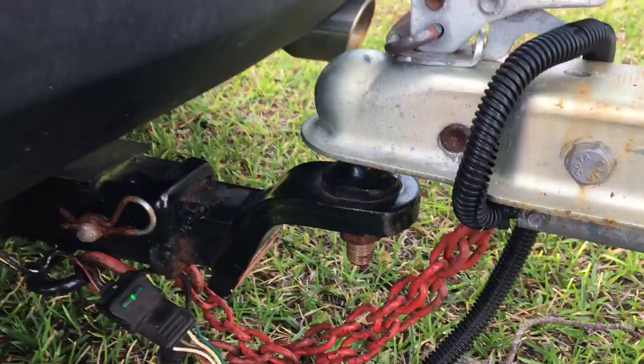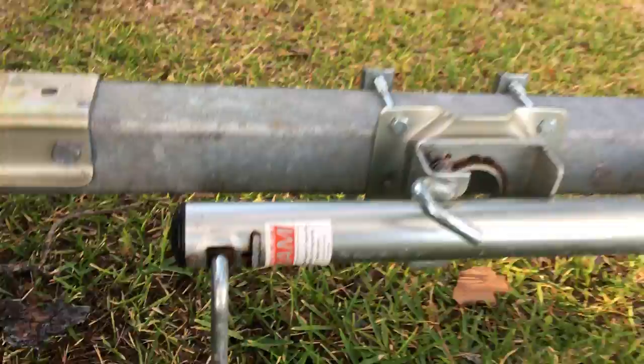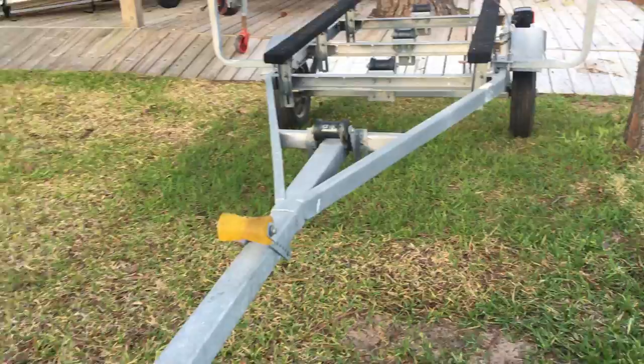Check your safety chains and your lights plugged in — all these things we've probably forgotten at one point or another. Trailer jack — that's not a probably, I'd definitely forgotten to put that up once and wondered what the noise was going down the road.